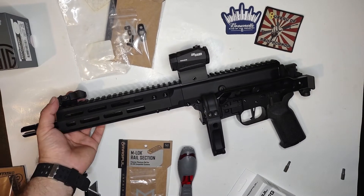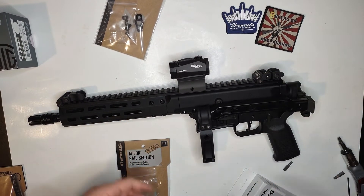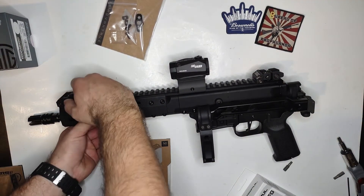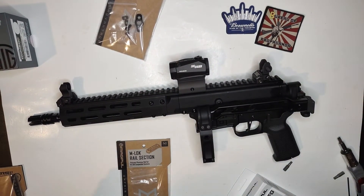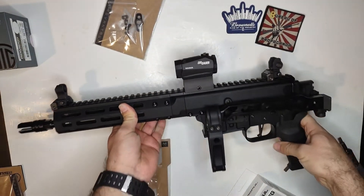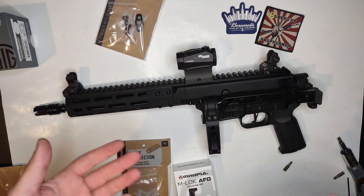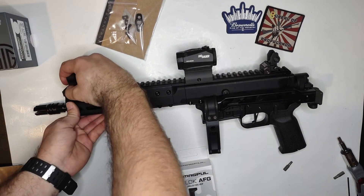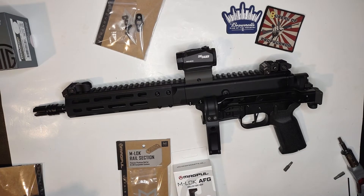Let's do some YouTube magic — here you go, you got the front and rear backup sights mounted. These things look amazing; I wouldn't expect anything less from HK. There's the backup sights. Now for the final three accessories and this build should be over. After that I'll just have to take it to the range and sight her in.